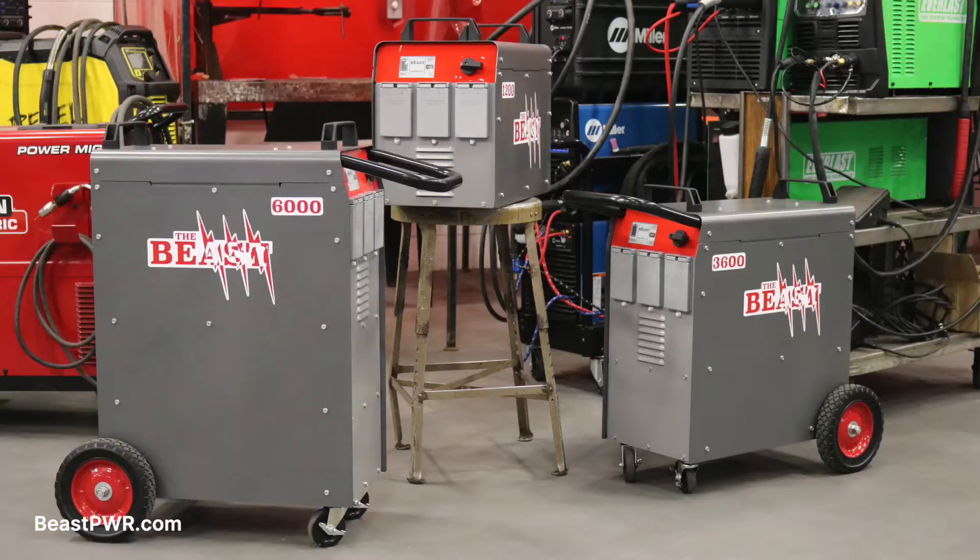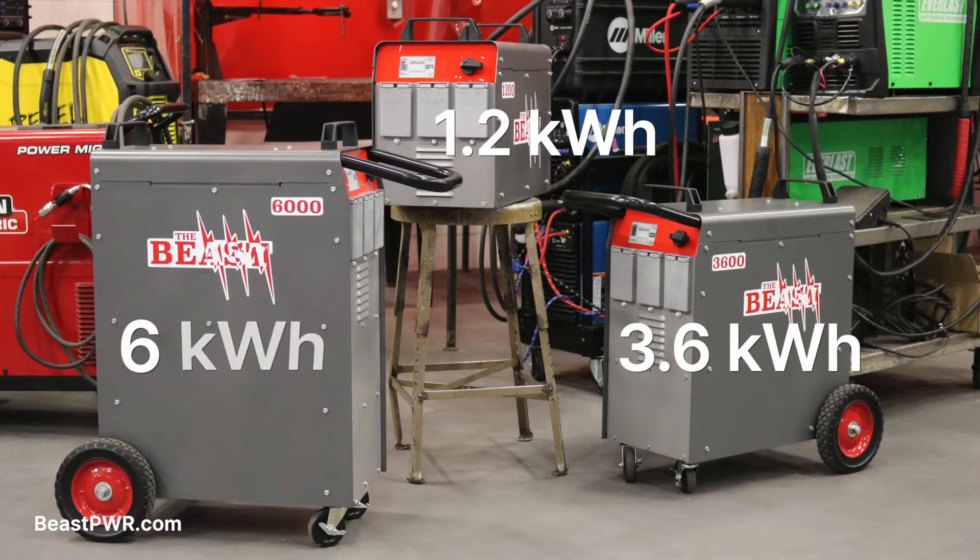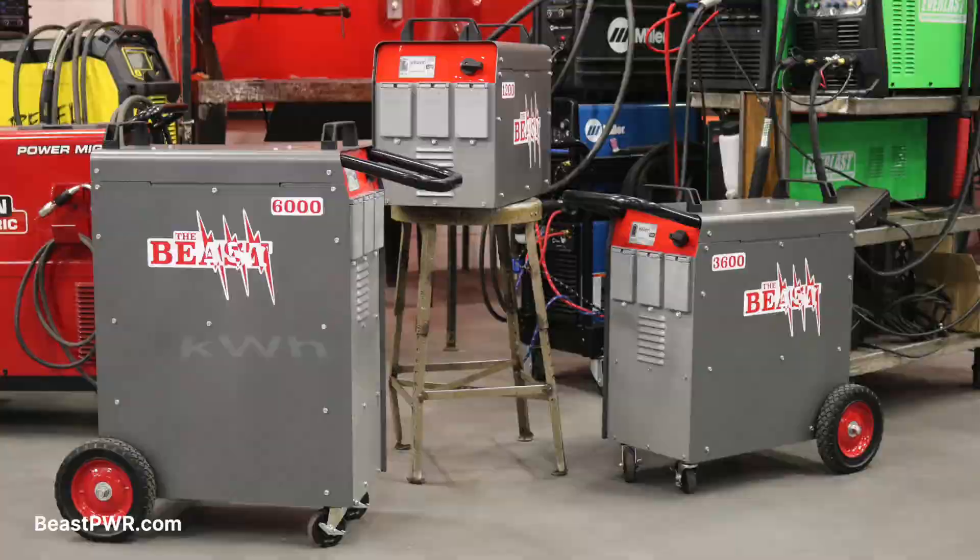Battery capacities for the Beast range from a 1.2 kilowatt hour battery, a 3.6 kilowatt hour battery, and a 6 kilowatt hour battery for long duration performance.